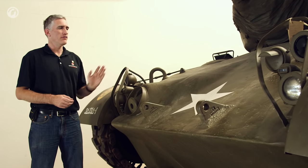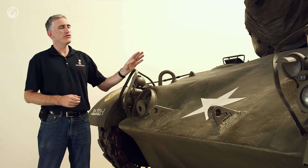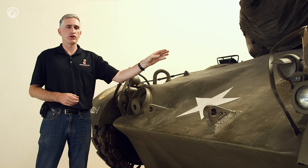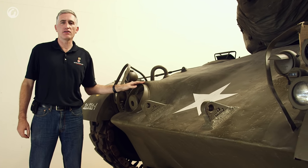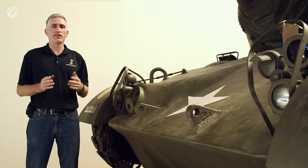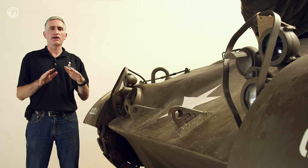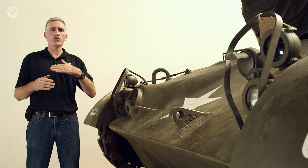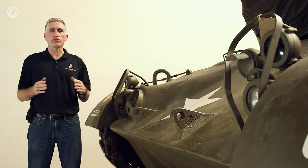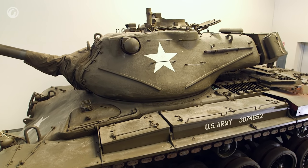Front hull armor is 4 inches, sloped at 60 degrees. As you can see, they've removed the rotocyclone bulge that was on the M46, but retained the bow MG. Turret armor is also 4 inches, listed at 40 degrees. But as you can see, the turret is angled not just vertically but also horizontally from frontal impacts, so the effective armor thickness is actually a little bit more.